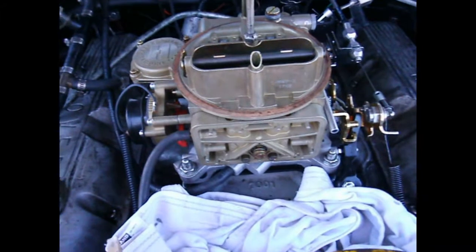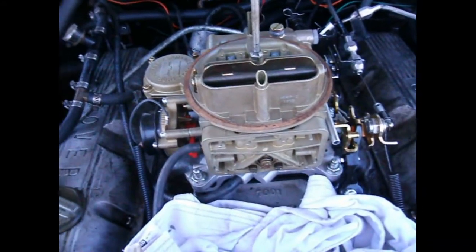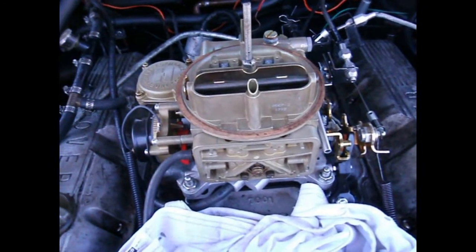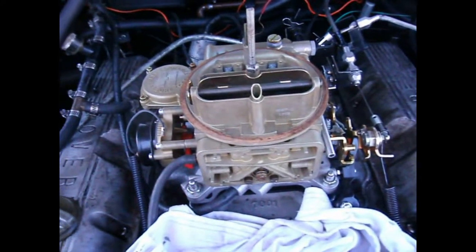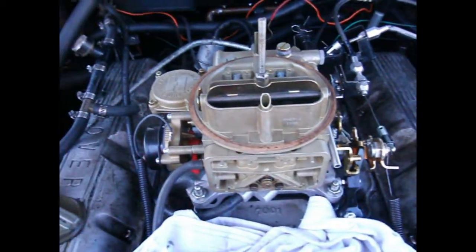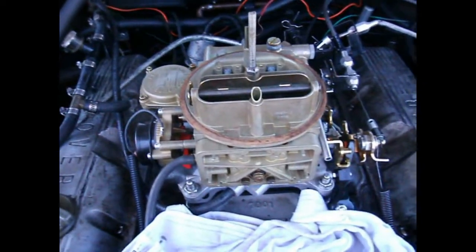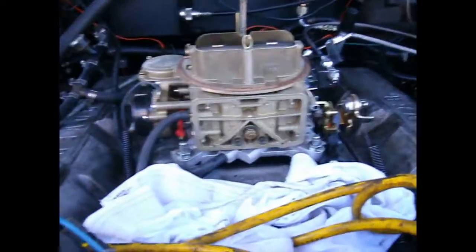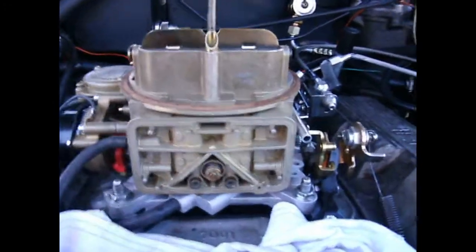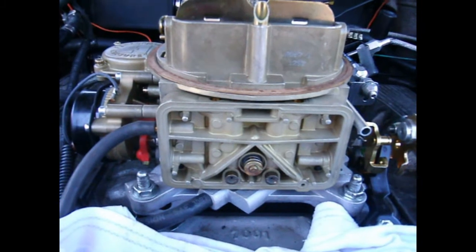I already pulled these two jets out and put the new ones in. The old ones were 51 — they say 51.2, so I'm not quite sure what that means — but these are 53s, one size bigger. I would have liked to have probably gone to a 54, but I didn't have a 54. I do have a 56, but I think that's going to be too big. They recommend not going more than one size up at a time, but this is really subtle, so I'm going to go with this for now.